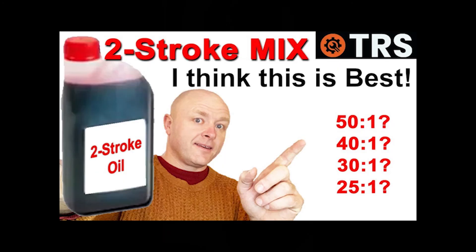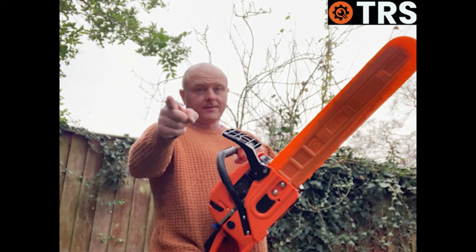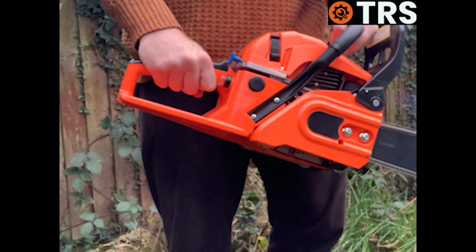If you want to know what I think is the best ratio mix for a two-stroke, take a look at this video here. Remember, it's not just about the fuel — it's about the magic you add to it. Stay fueled, stay fabulous, and keep revving those engines. Thank you for watching.